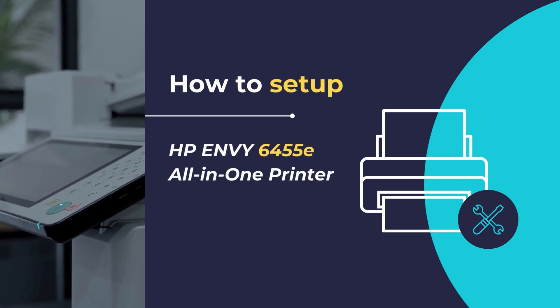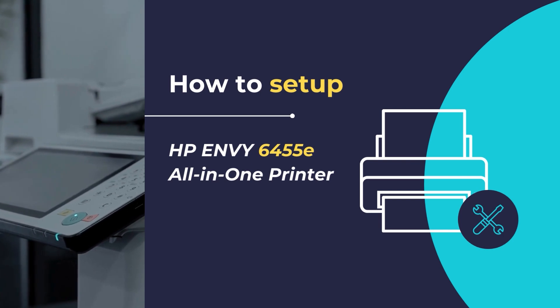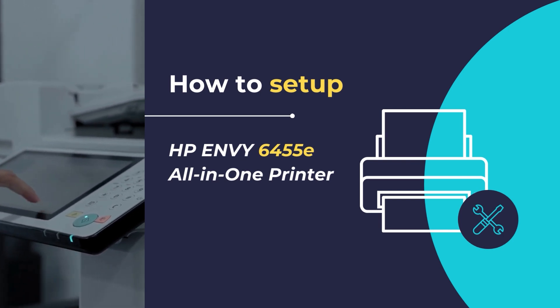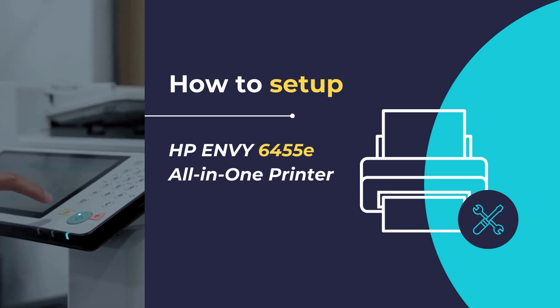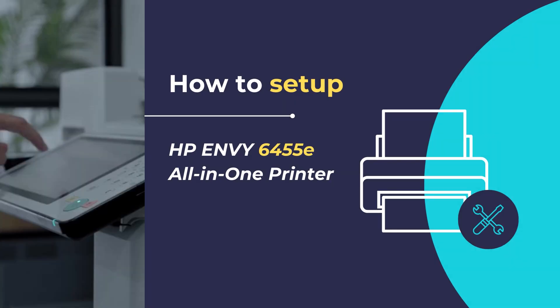Hello, in this video, we will show you how to set up and configure the HP Envy 6455e all-in-one printer. We will show you how to unpack and configure your printer for the first time, along with the installation of HP Smart App that will allow you to connect your printer to your existing network so that you can get started with printing and scanning your documents. So, let's get started.